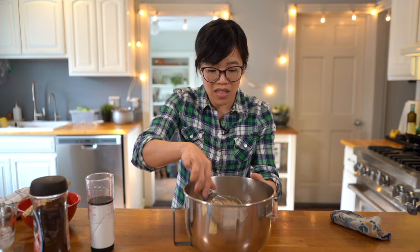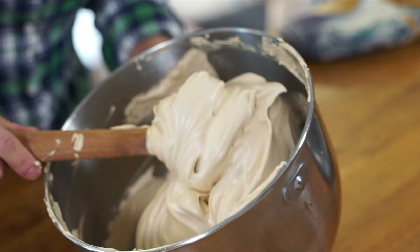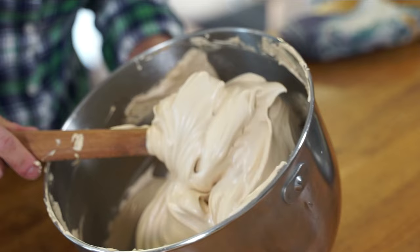This is incredible — this is magic! It totally works. We probably beat this for a total of about three minutes and look what happens. Isn't that incredible? Look how luscious this is — amazing. It looks like the most beautiful, shiny meringue, but there are no eggs in this. This is some kind of magic. Look at how light and fluffy that is.